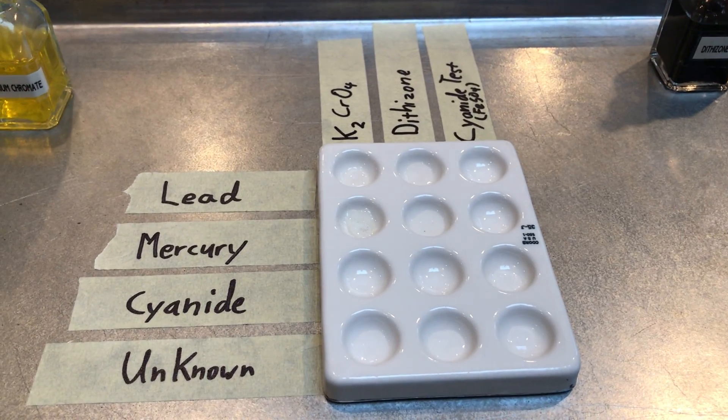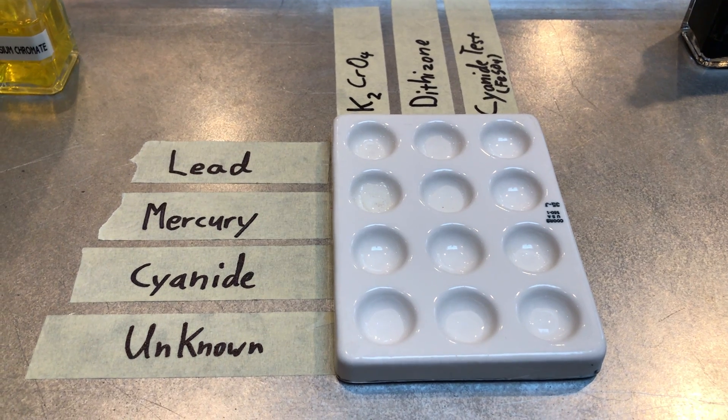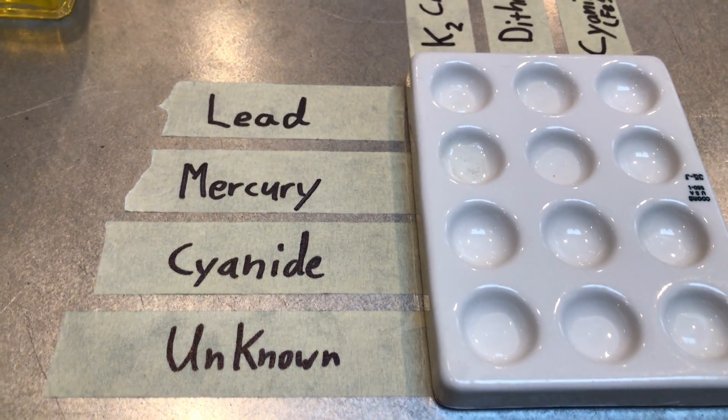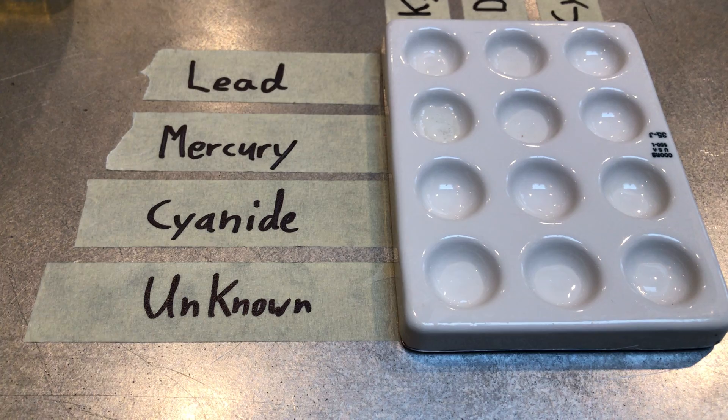Hey ladies and gents, we are going to be doing our testing of inorganic poisons portion of our lab now. We are testing three known poisons: lead, mercury, and cyanide against an unknown to determine what our unknown is most similar to.